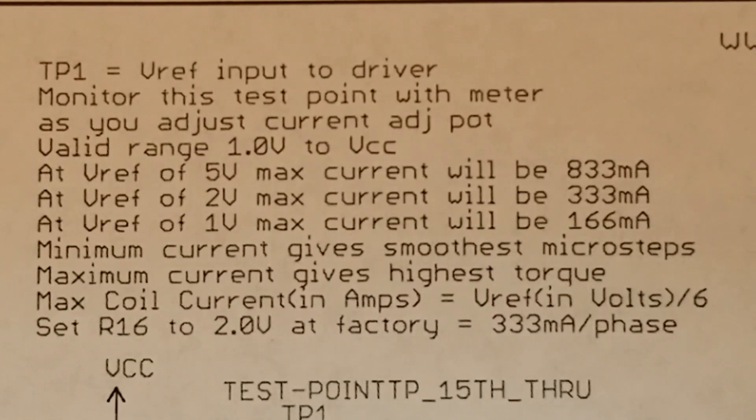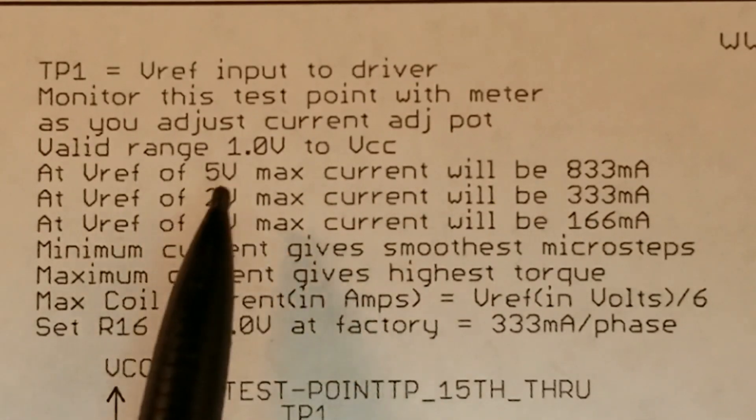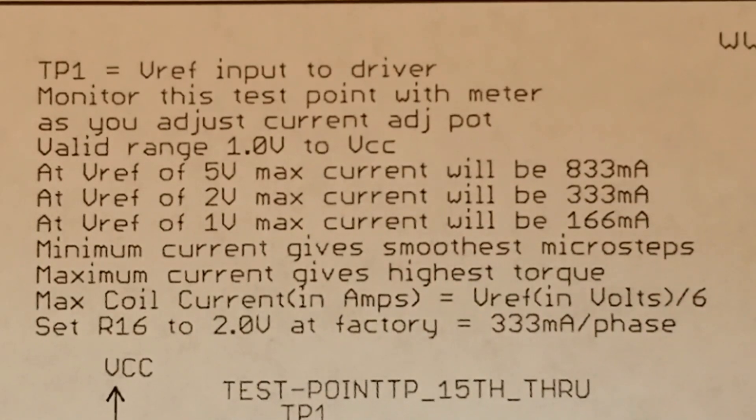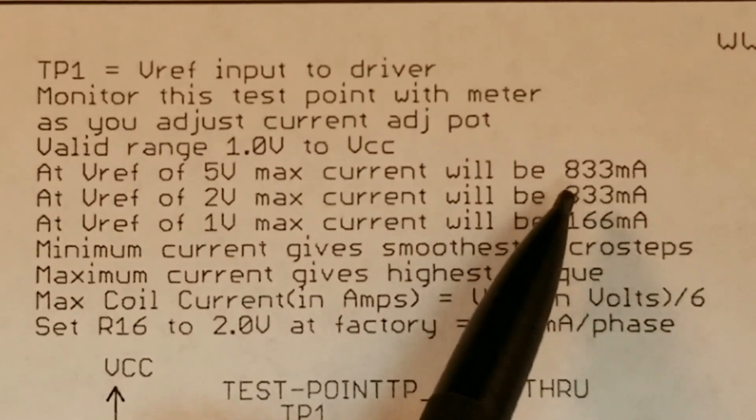This chart is also important for determining what size power supply you'll need. If you're using the full setting, which gives you 833 milliamps, you probably want a 2 amp power supply because this is just supplying one of the two coils.